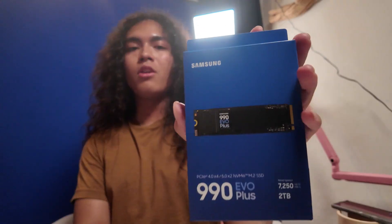Hello everybody and welcome to another video. Today we're going to be unboxing and installing the Samsung 990 EVO Plus SSD, specifically the 2TB model.